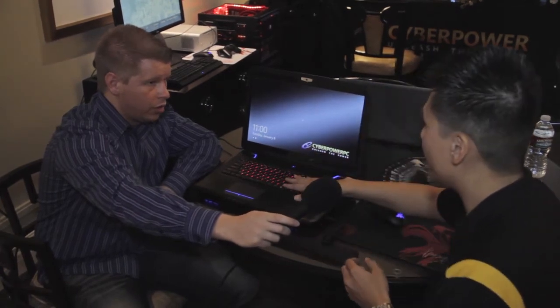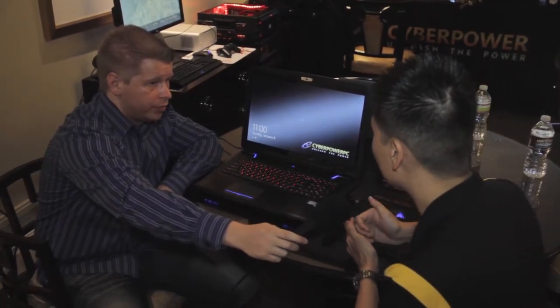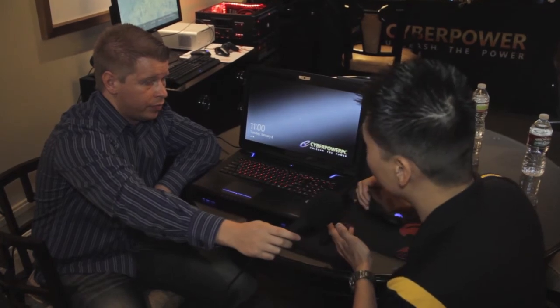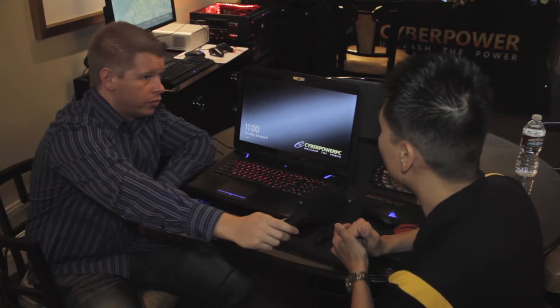We have a backlit keyboard in red with blue accent lighting across. Right now this system is being powered by the Intel Ivy Bridge processor i7-3630QM with an NVIDIA GTX 675M. This laptop supports two hard drives and can expand memory up to 32 gigs. It will be available sometime in February — mid-February to early March.